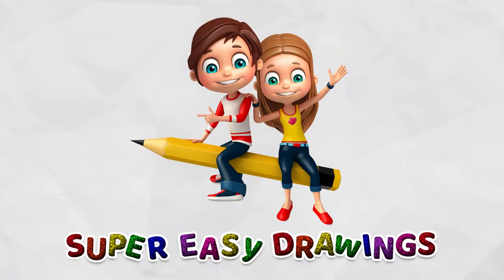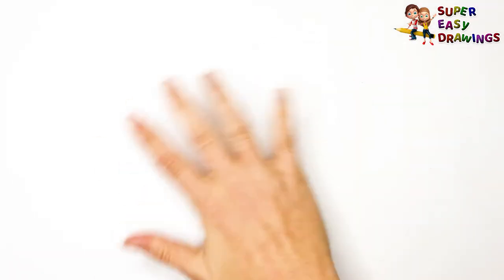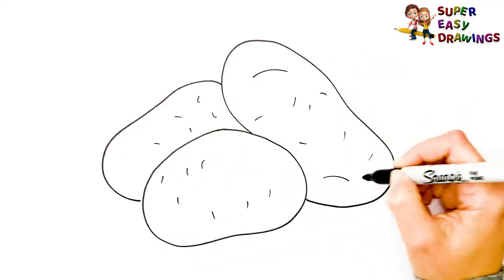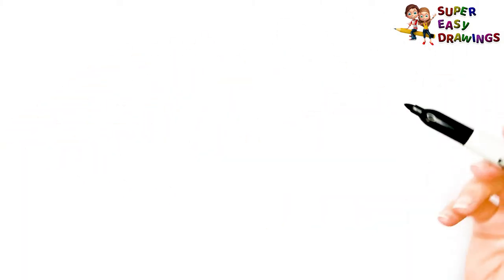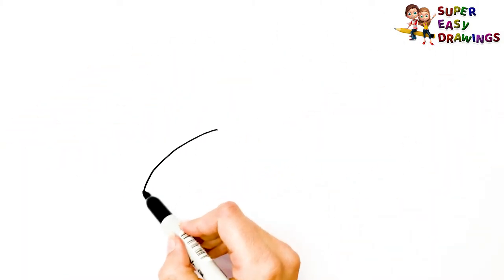Hello kids, welcome on Super Easy Drawings channel. Today, I am going to show you how to draw a potato, step by step. Let's start drawing!